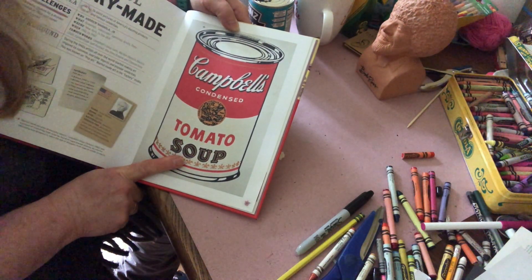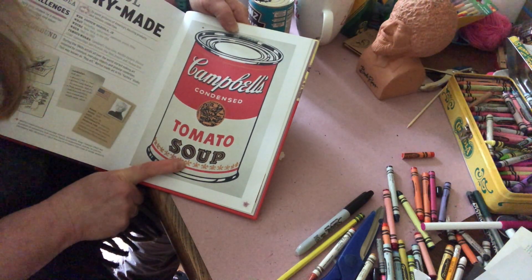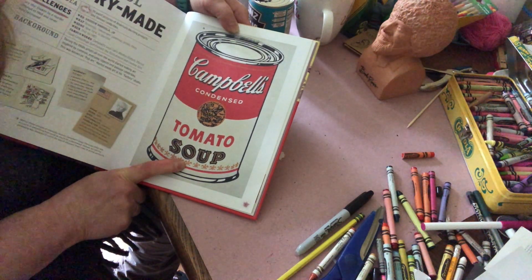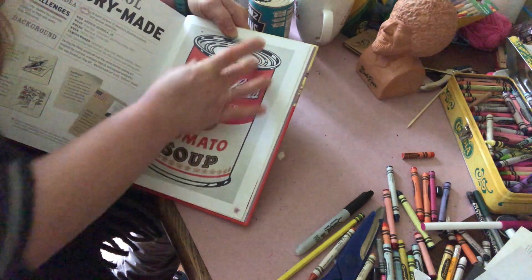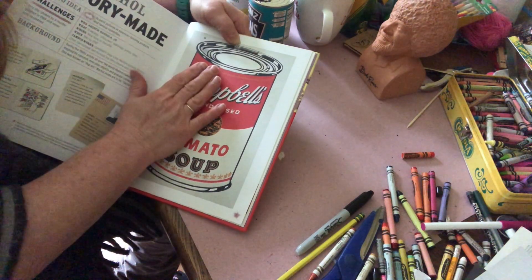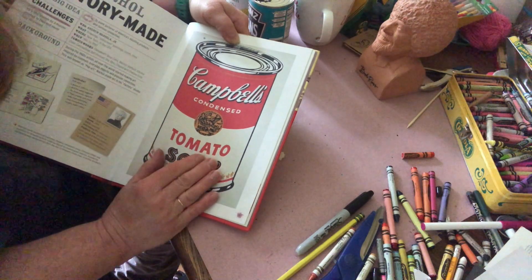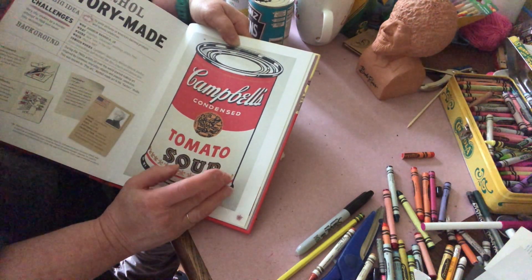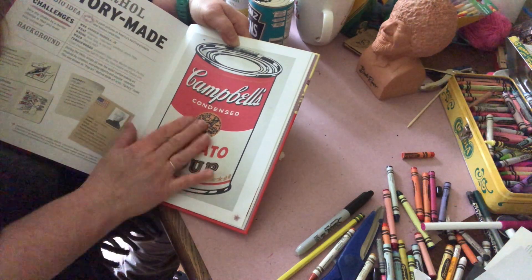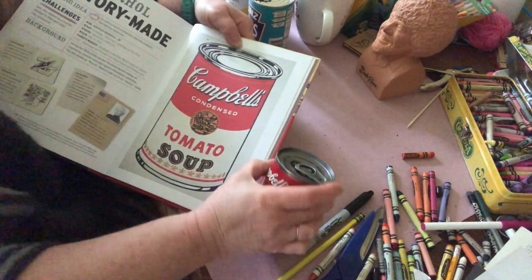This was one of Andy Warhol's famous Campbell's soup cans. We're going to use this as inspiration for our art today and we're going to learn to draw a cylinder, which is what a soup can is. Then you can find a soup can that you have at home, or any kind of can — if you don't have soup you can use vegetables — and you can draw it. Now I have a Campbell's soup can right here.